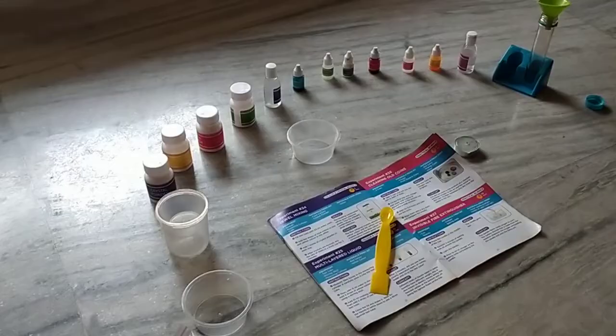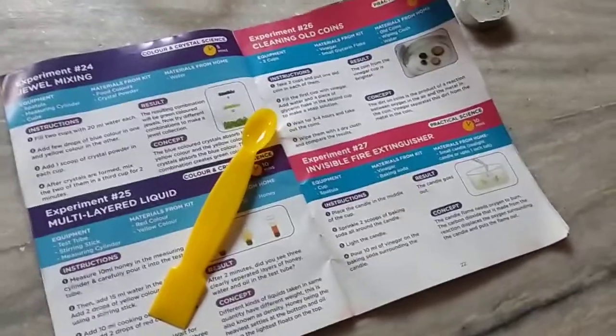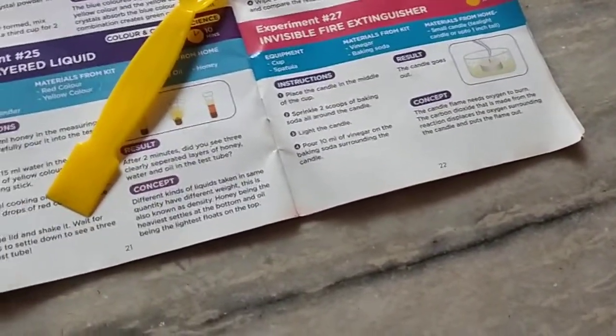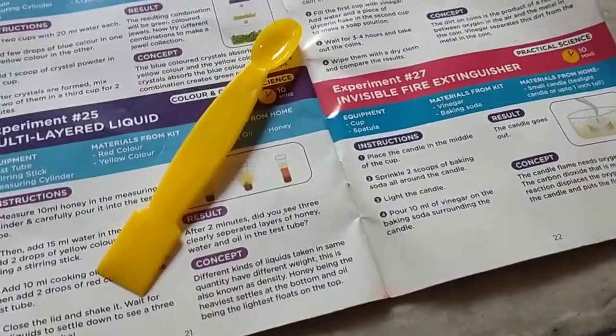The materials we need are: 1 cup, 1 spatula or spoon, vinegar, baking soda — materials from home — and a small candle, like a tea light candle. Ok, so let's start.